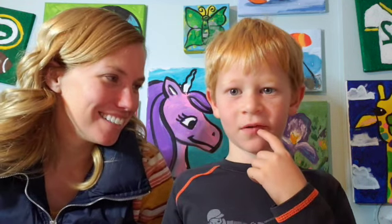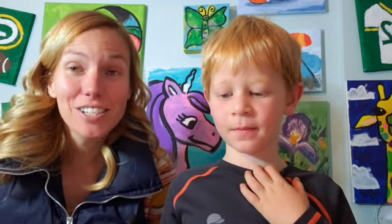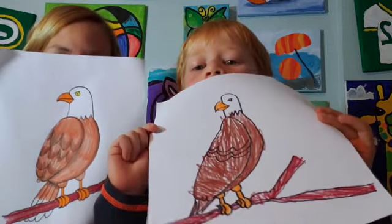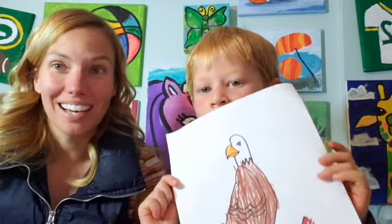Hi there, Mrs. Elke here, and today instead of one of my own kids I have my nephew. Can you tell them what your name is? Simeon. Simeon, how old are you? Five and a half. Simeon's in kindergarten this year and he wanted to do an art video. Simeon, can you tell them what we made? A bald eagle! All right, show them your picture. So if you would like to make a bald eagle picture with Simeon and me, please follow along and check out our tutorial.